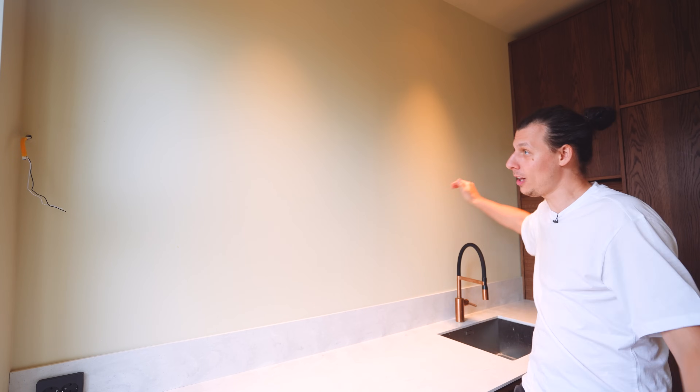In this video, we're building a floating shelf for our new kitchen. The shelf is going to span all the way across this wall. We're going to make it out of oak. It's going to be super thin, really strong, and have integrated lights. And there's going to be no visible fasteners.